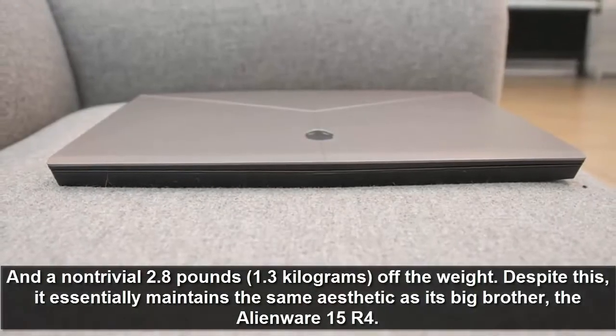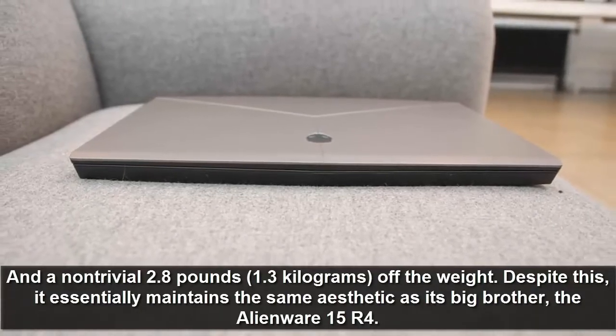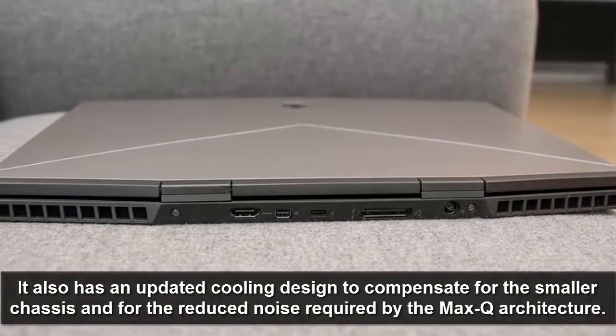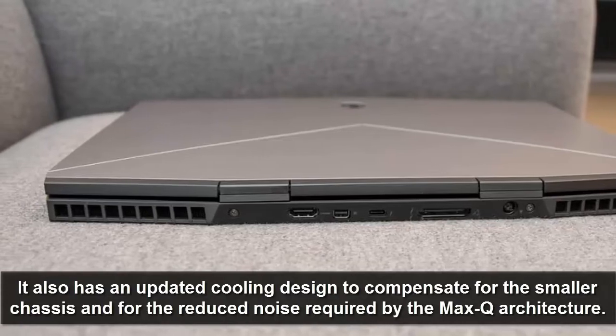Despite this, it essentially maintains the same aesthetic as its big brother, the Alienware 15 R4. It also has an updated cooling design to compensate for the smaller chassis and for the reduced power required by the Max-Q architecture.